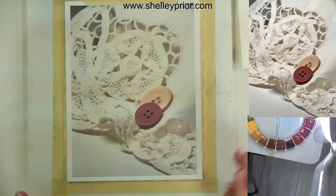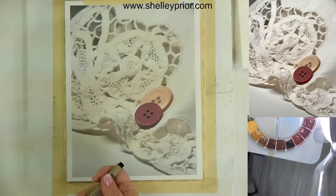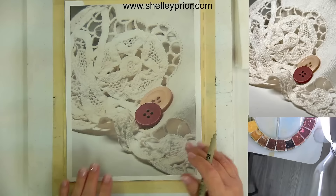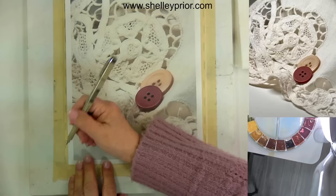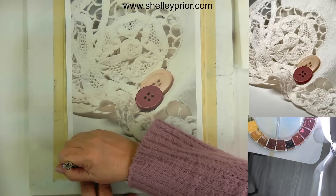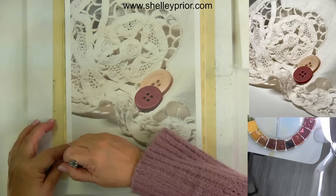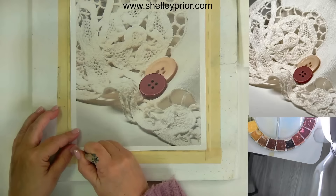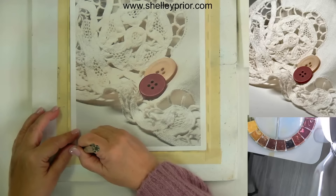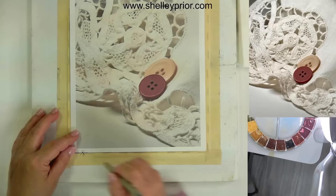Now I have it all traced, but before I take this off — whenever it's a really complex subject — there's one thing I always do: make some sort of registration mark. Because if I forgot to trace something or if I lose my lines for some reason, I want to be able to find them again. I can't see through this, so I wouldn't be able to line it back up. So I'm going to make a registration mark on the masking tape, not on my painting — just a little line across the edge of where the paper ends.